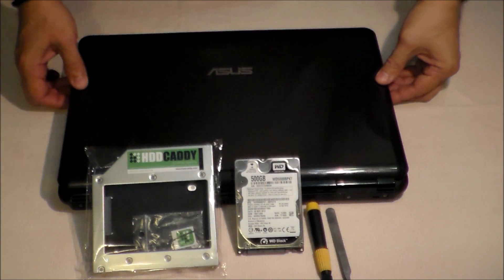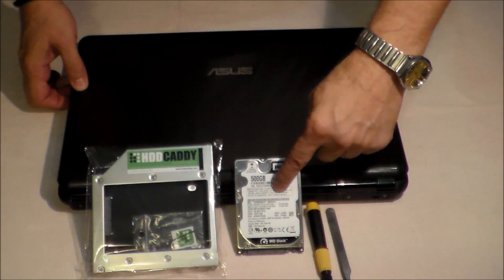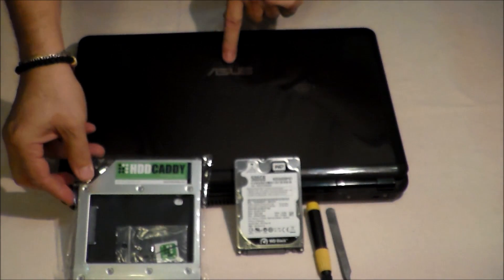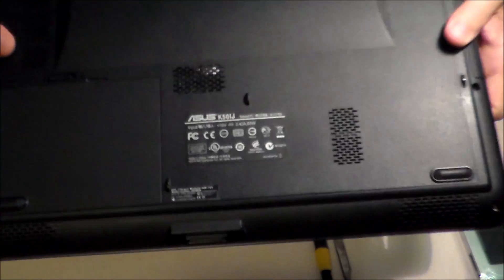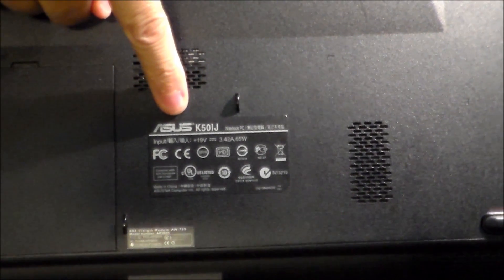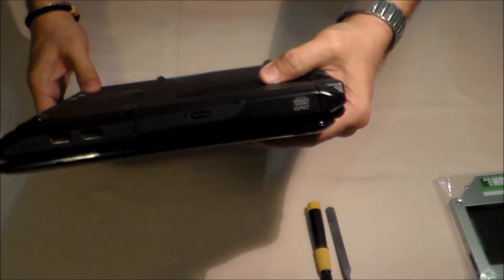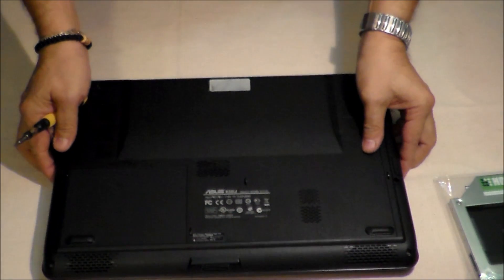I will show you how to mount a second hard disk using an HDD caddy into an ASUS laptop, model K50IG. You see it here — ASUS K50IG. The second hard disk will go here in the CD drive bay. For this we'll use a screwdriver.